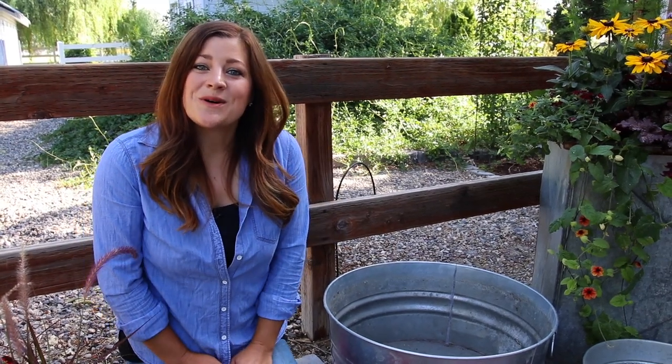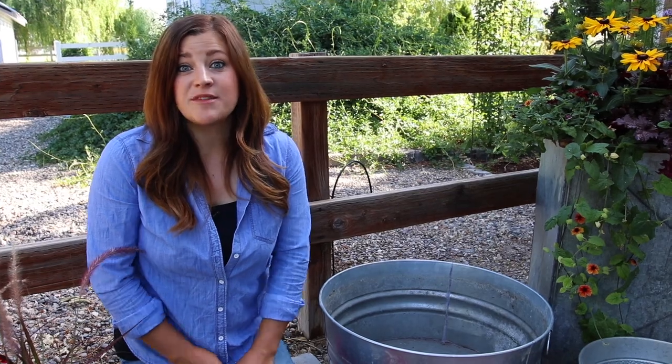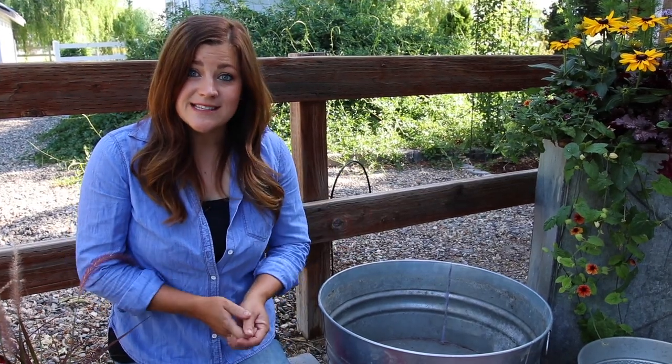Hey guys, how's it going? Laura with Garden Answer. Welcome back to another video. This is actually the second part of a two-part series of planting some great things in galvanized containers.